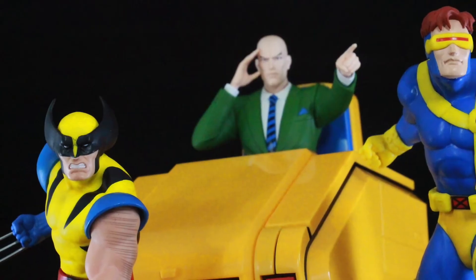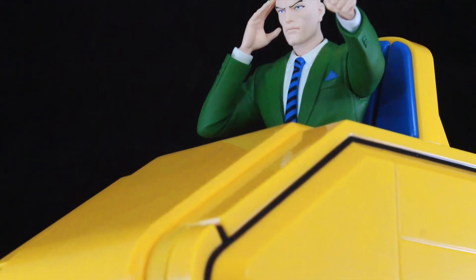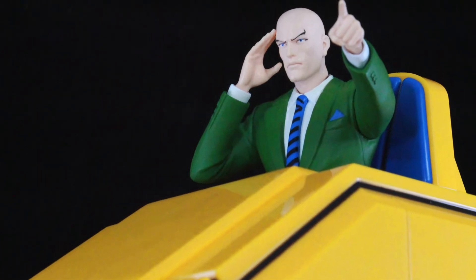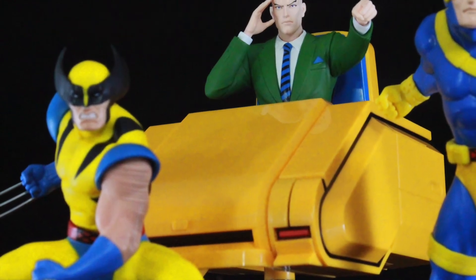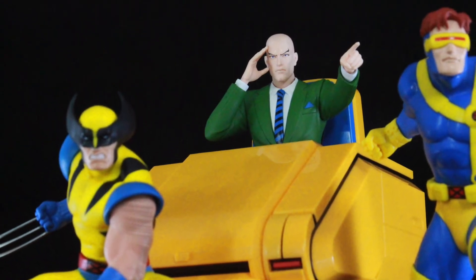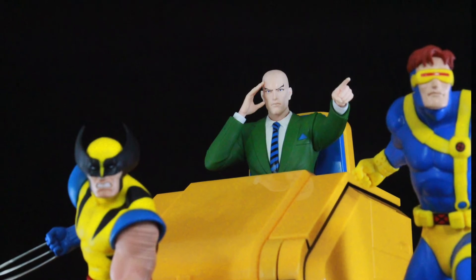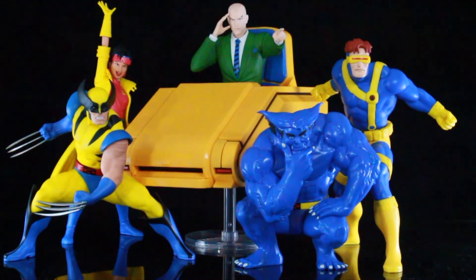The price on this was $69.99, so it's not a bad price. I think the Xavier coming out for Marvel Legends will probably be around $35 to $40, so it's going to be a cheaper option. But right now this is the best Xavier you're going to get. Until we get the Legends one, we'll do a comparison and see which one will be the better Professor X.